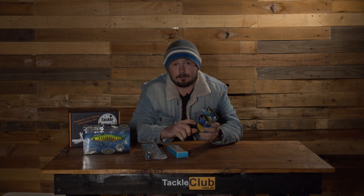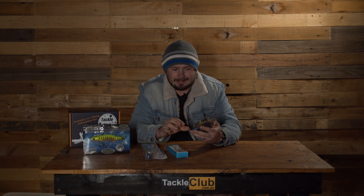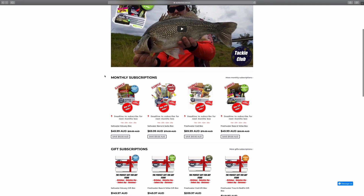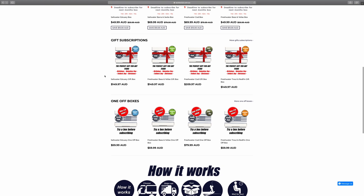To go with your lures, we've also included some fluorocarbon leader — something every angler needs at all times, because this is what stops fish from breaking your line or chafing it off on rocks, reef, or submerged timber. It's super strong 50-pound Stealth fluorocarbon from Platypus, to keep your line connected to your new lures. That's it for the Baron Jacks box this month. If you want to check it out or any others in the range, head to www.tackleclub.com.au — pick a box that's right for you and welcome to the club.